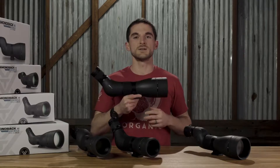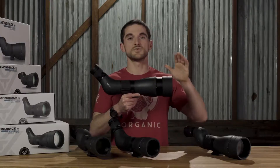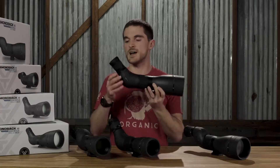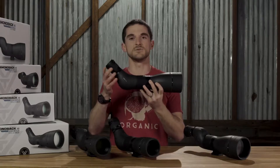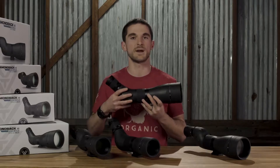A couple of other convenience items for when you're out there in the field: there is an integrated sunshade which helps prevent direct sunlight from getting right onto the objective lens, and the eyepiece here is detachable which makes it really nice for storing and fitting better into smaller packs or things like that.